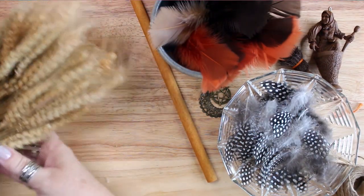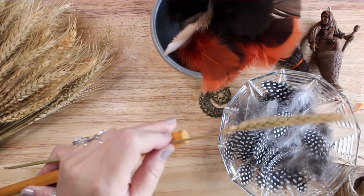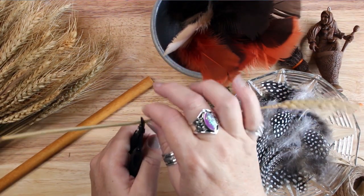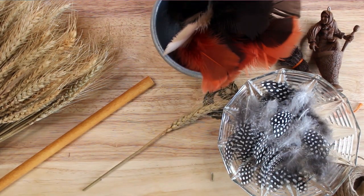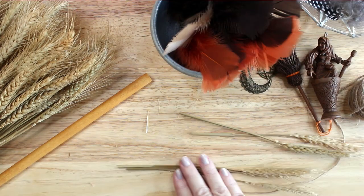I am using wheatgrass for my broom, but you can use any kind of material you want — any dried grasses or small twigs from nature. My broom is going on my altar and will be used ceremonially and decoratively. It is not meant to be a real broom, and this wheat would not be a good choice of materials for a broom that is used to sweep your floors.